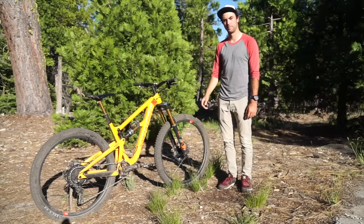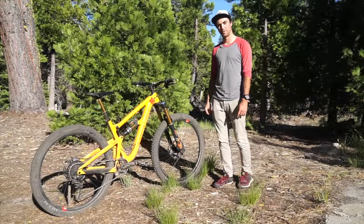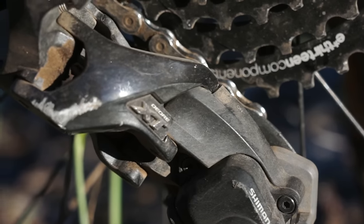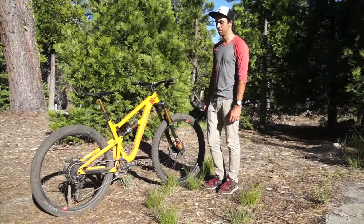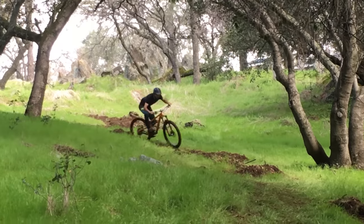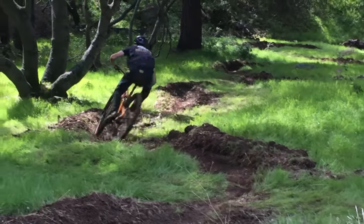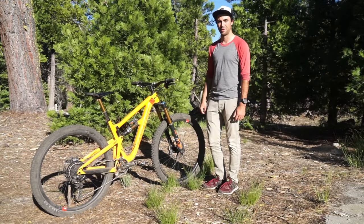For a chain guide I'm running a OneUp chain guide with bottom bash guard. For brakes, running Shimano brakes front and rear with a 203 millimeter Ice Tech rotor up front and 180 millimeter rotor out back. Drivetrain is the XT 11-speed, 32 tooth Wolf Tooth CAMO chainring up front, and I'm running the E13 TRS cassette — that's a nine tooth all the way up to a 46 tooth, giving you 511 percent of range, which is more than Eagle's 500 percent. Probably the best drivetrain I've ever run — shifts flawlessly, you can beat the hell out of it, and it's a lot cheaper than replacing Eagle.